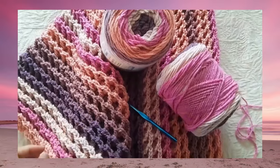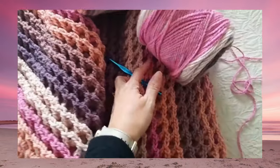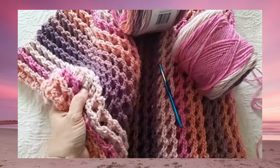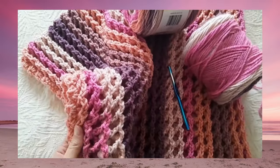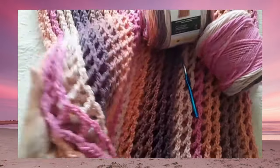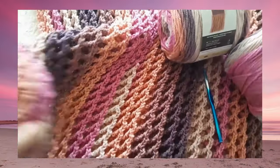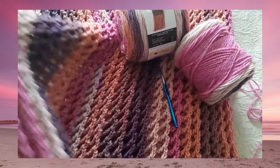It's a worsted weight yarn, nice heavy weight to it — it's acrylic. I'm using a K hook, so 6.5 millimeter, making a beautiful, very textured, very squishy, soft blanket. It is very plush, but also not super heavy — not really heavy. It's got a great stretch to it, kind of stretches out to be a bit more like a waffle. It's reversible, same texture on both sides, with really lovely definition to the stitches.